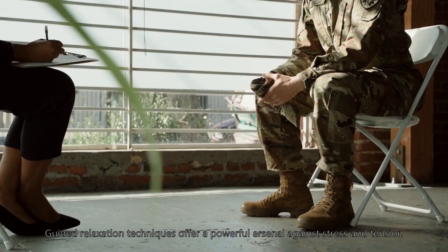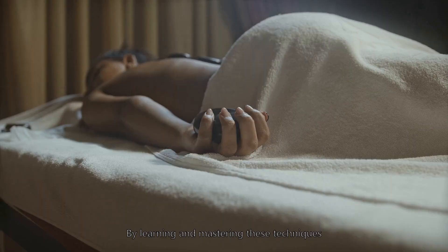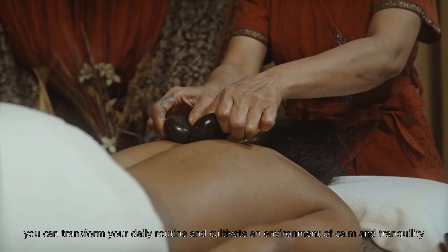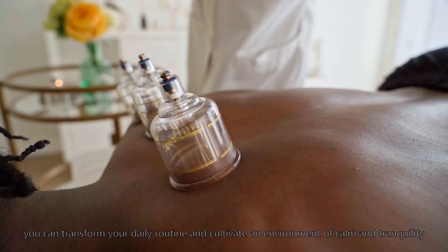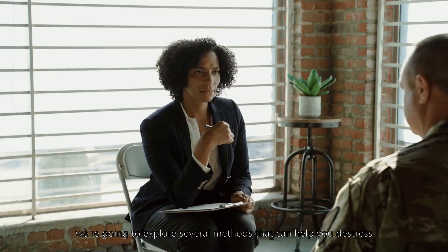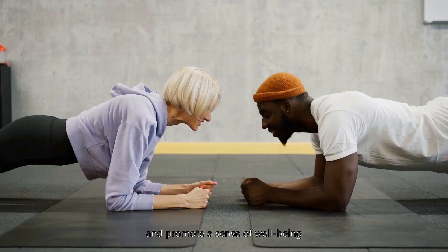Guided relaxation techniques offer a powerful arsenal against stress and tension. By learning and mastering these techniques, you can transform your daily routine and cultivate an environment of calm and tranquility. Today, we're going to explore several methods that can help you de-stress, unwind, and promote a sense of well-being.